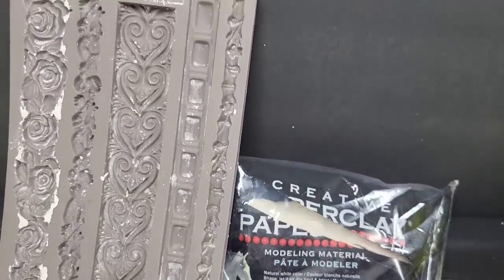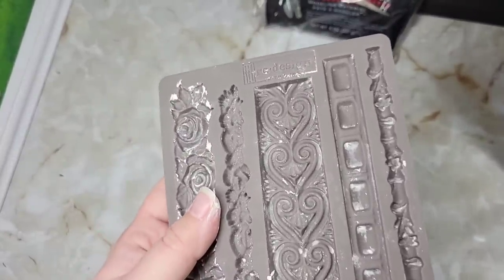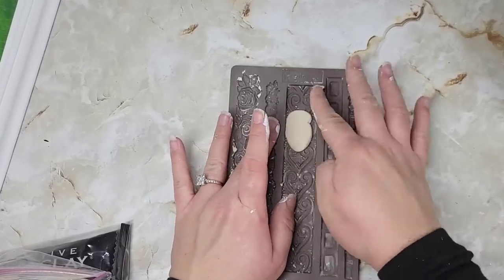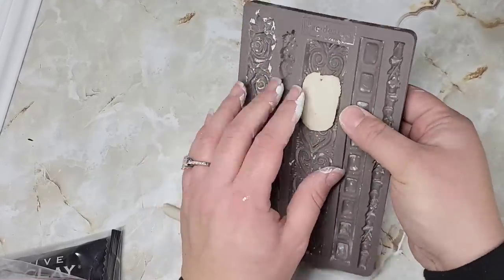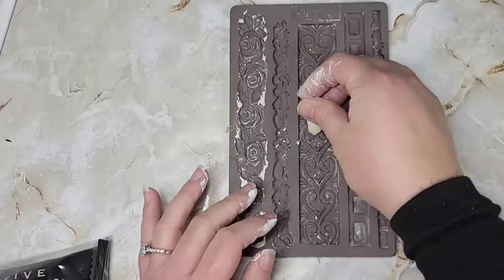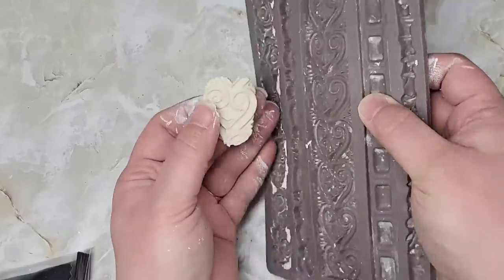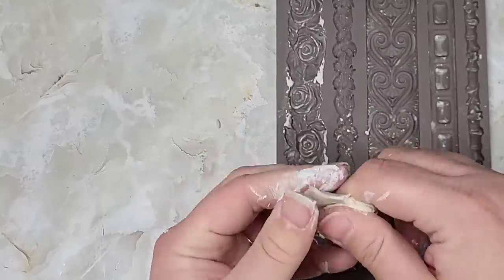Now we're going to take some of my favorite clay and this Prima mold. You can use any mold you want. Put a little bit of cornstarch in there, then take your clay and mold whatever design you want. I'm just doing one of these little edge sections — not even the whole strip, just one little section. I made four of these because we're going to put one right in each corner.